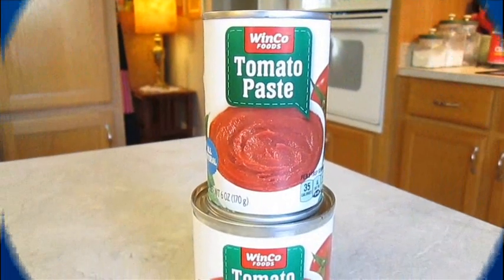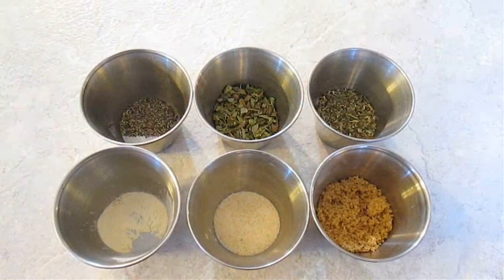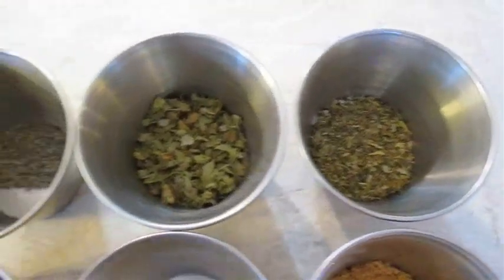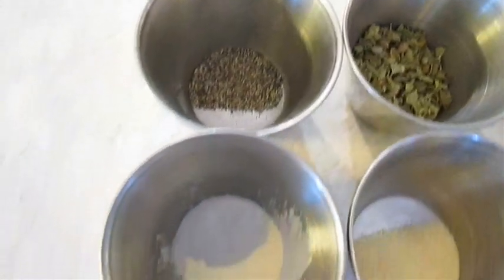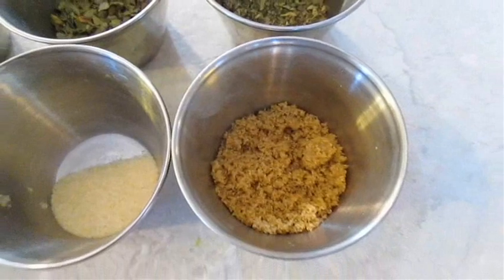To get this recipe started, we'll be using tomato paste and tomato sauce, along with these other ingredients: Italian seasoning, oregano, black pepper, onion powder, garlic powder, and some brown sugar.